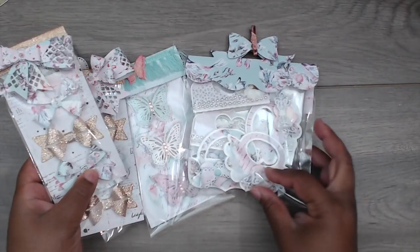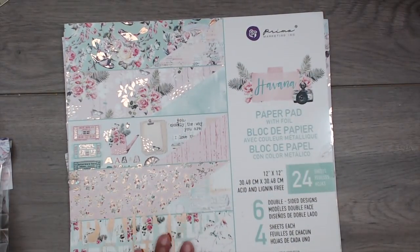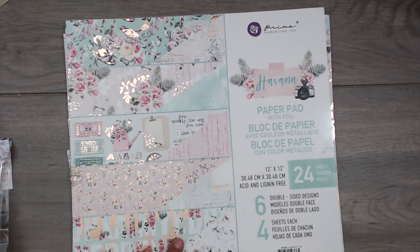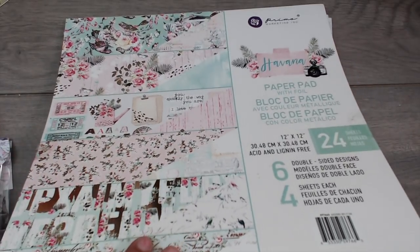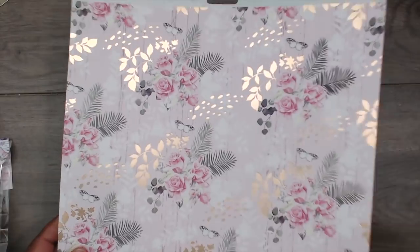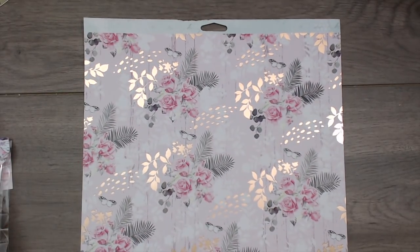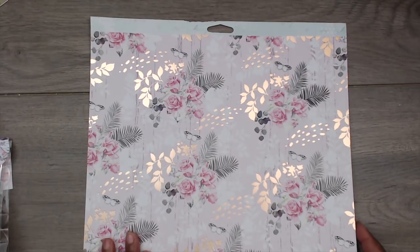Now we're just going to package it all up and finish this series out. I'm using the 12 by 12 this time because it's the only way I could make the envelope fit everything. Still Prima Havana — I'm going to use this sheet because it's pretty busy and I don't have to do a lot to decorate it. This is going to be the quickest loaded envelope you've ever seen — no measuring required.